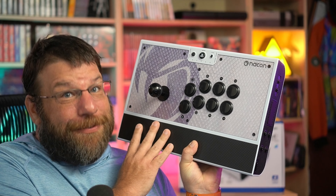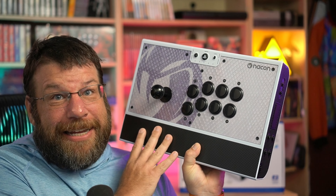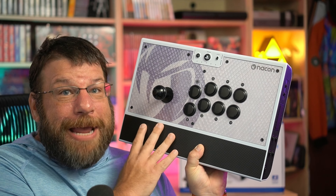What's going on guys, Briar Rabbit here. Today we're going to be taking a look at this guy, the Nacon Daija arcade stick. It's French, it's very fancy, and it may be my favorite PlayStation 5 arcade stick that's been released so far. I'm going to put it down on the table and we'll get to the full review.